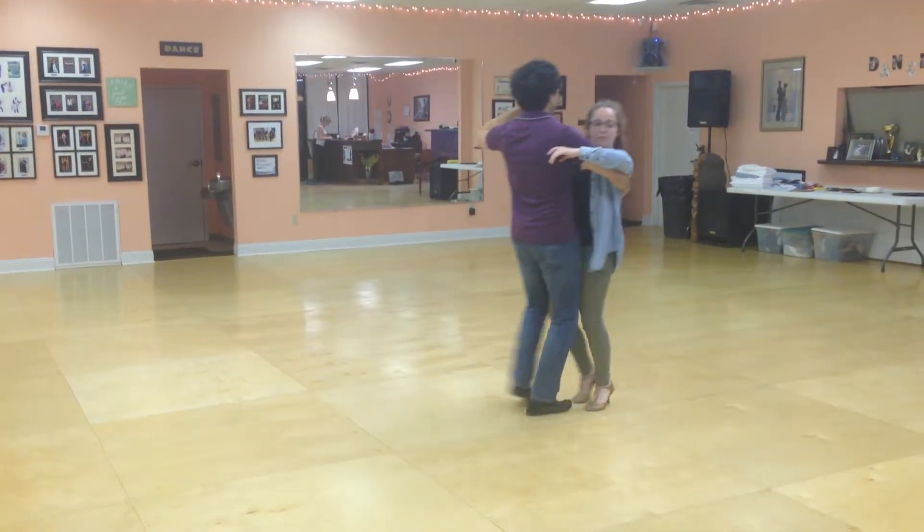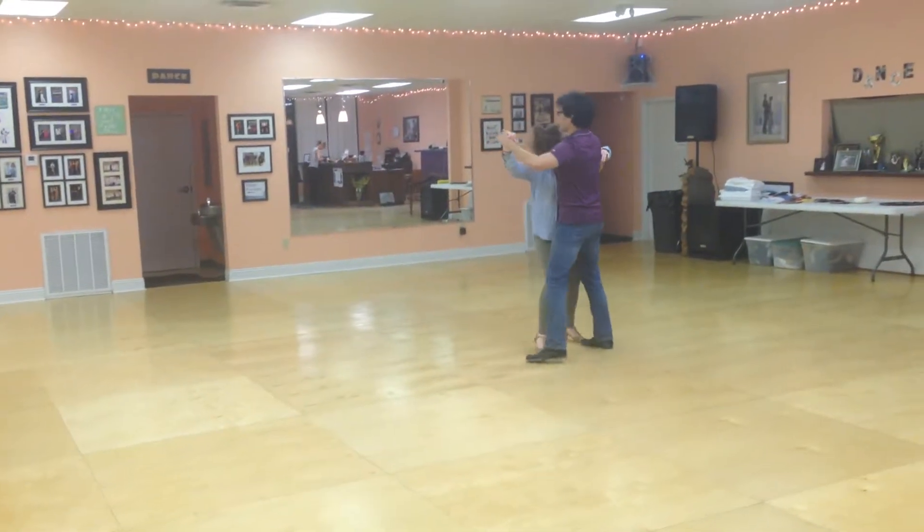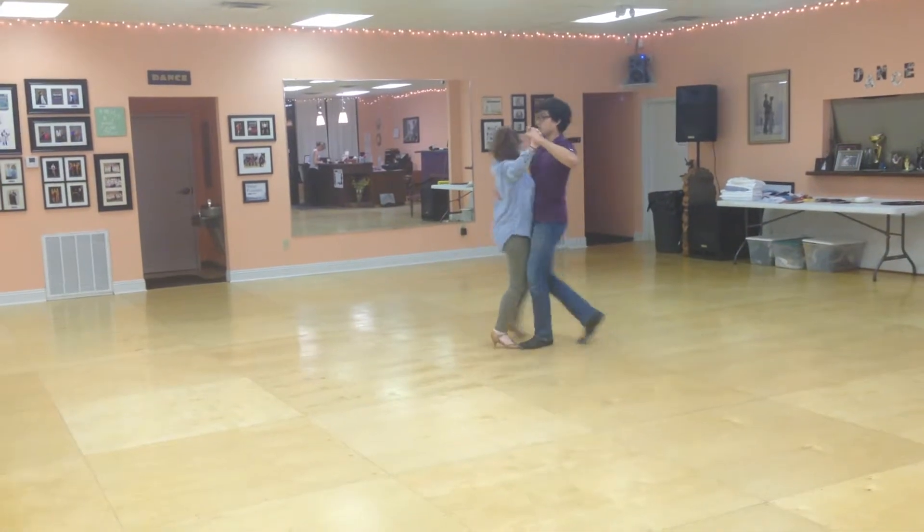Slow, slow, slow, slow, slow, slow, quick, quick, slow, quick, quick. Like turn. Quick,